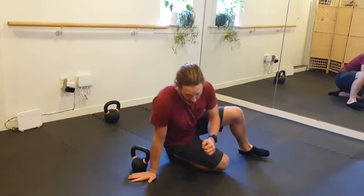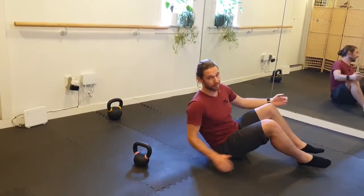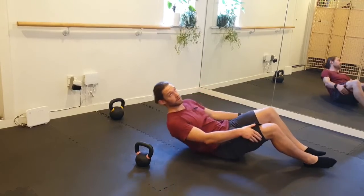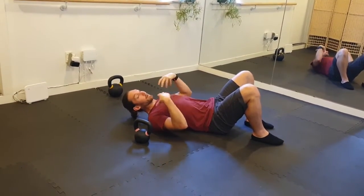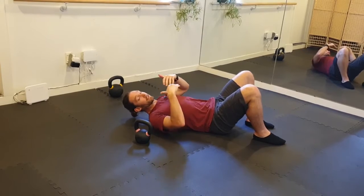It can be any shape, it can be any weight. If you're not sure what weight, you're looking for the weight that enables you to do the exercise but maintain control. This isn't about choosing a really heavy weight and getting a burn or a bunch of fatigue — it's about trying to execute the movement.